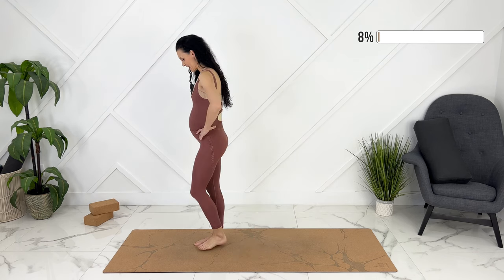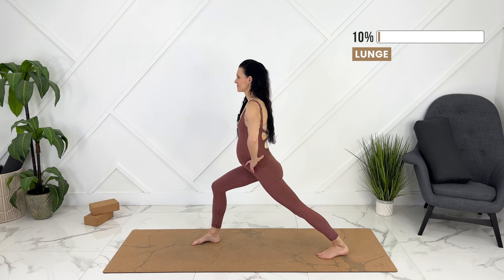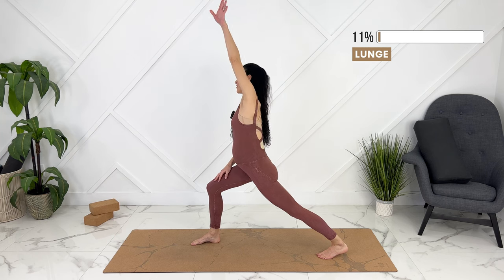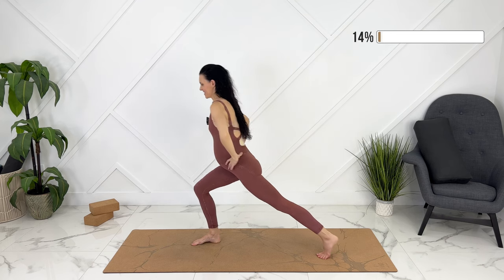Gently release. We're going to step back to a lunge, keeping your back leg straight. Let your heel reach down towards the ground for a gentle calf stretch. Let's tuck our pelvis under, and then we can reach up and over for a gentle side stretch. Exhale, pull your baby in. Coming up, step together.